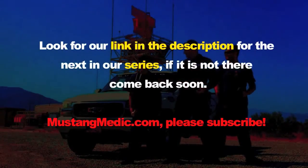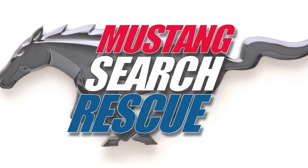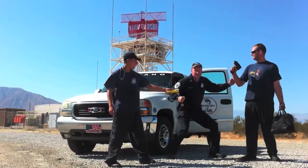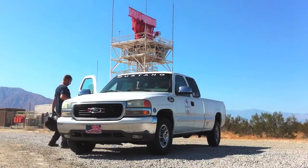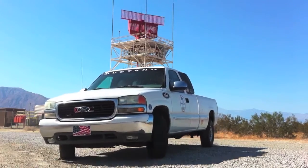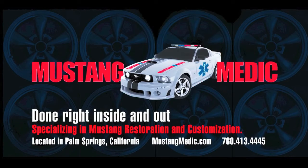Look for a link in the description for the next in our series. If it's not there, come back soon. MustangMedic.com.